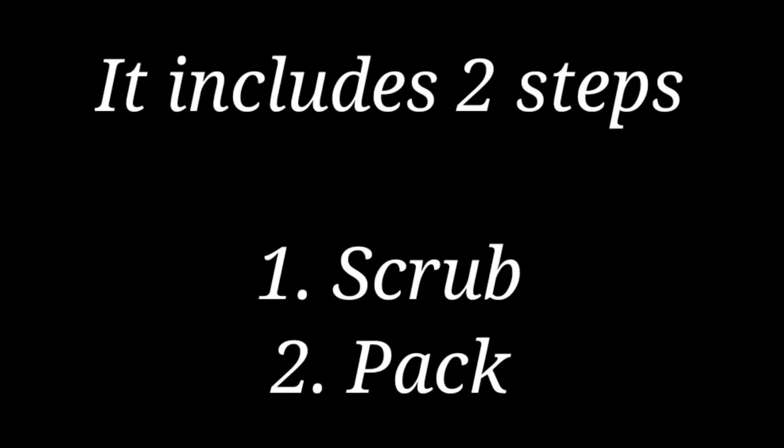It would take care of our health based on the skin very well, and it will become a good thing. Now we have to start with the first step.